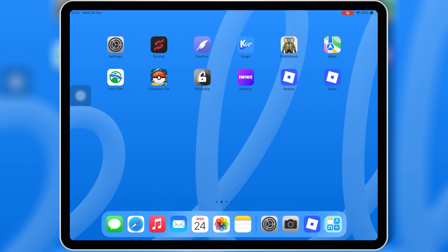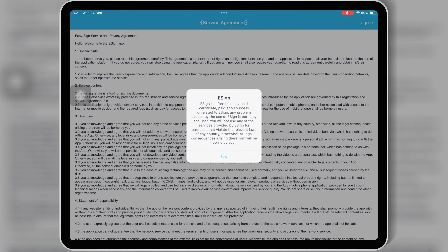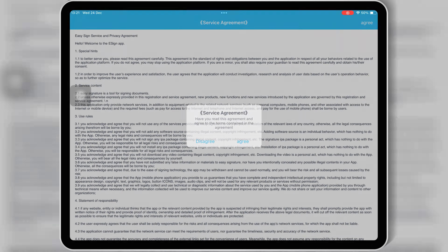Make sure to watch till the end. Most free certificate methods get revoked within days or even hours. So if you want stable eSign, no revoke, and long-term IPA installation, you need a paid certificate.